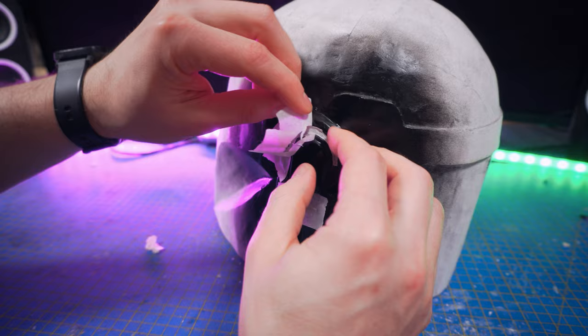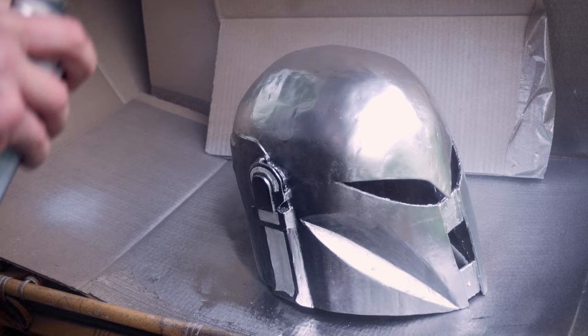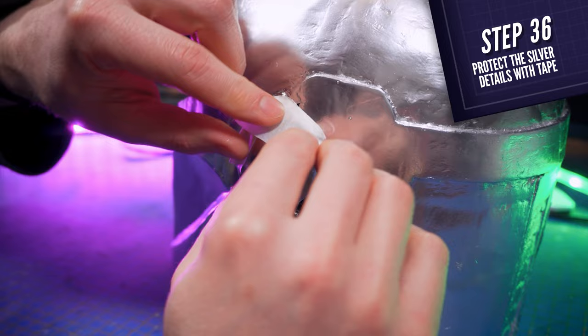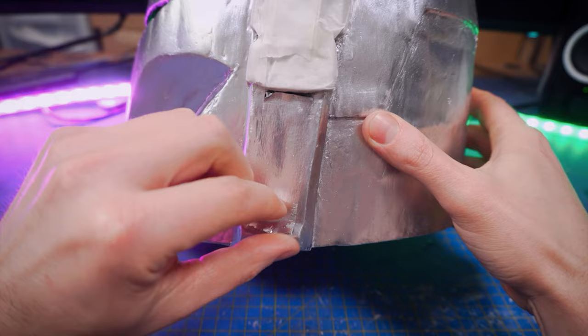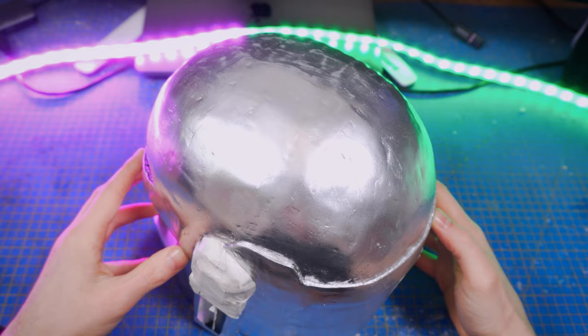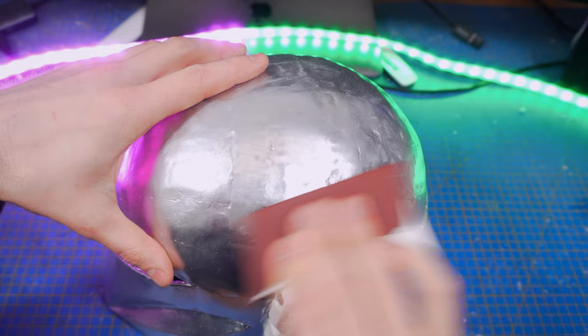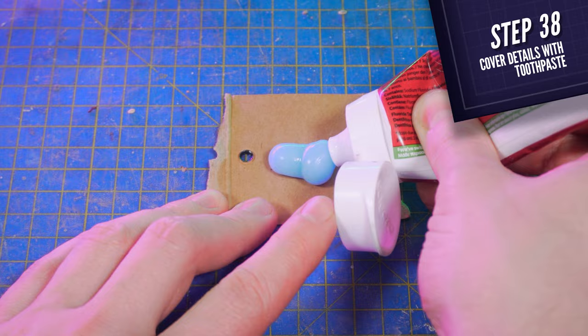So first, using the reference pictures, color all the black parts of the helmet, then mask them with masking tape. And color the entire helmet with a silver paint. Mine had a pretty strong chrome effect, but a simple silver paint as the one I put in the description box below will do the job perfectly. Next, the same way you did for the black parts, and using reference pictures, mask all the parts that you want to keep silver at the end. Also, remove that one and put it back in the hole so that you'll be able to paint the sides of the ear pieces with the next layer of paint. As I used completely different brands of paint, I had to sand down the surface of my chrome paint so that the next layer would stick to it. You won't need to do that if you are using the same brand of paint for everything or if you are using the ones I put in the description box below.